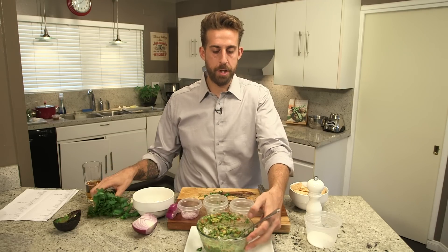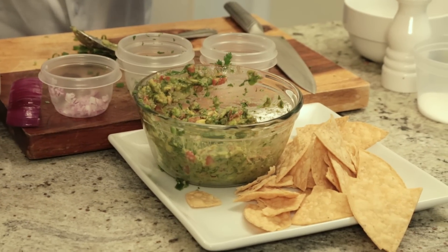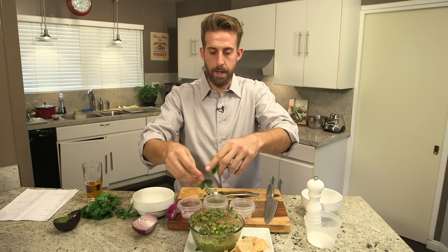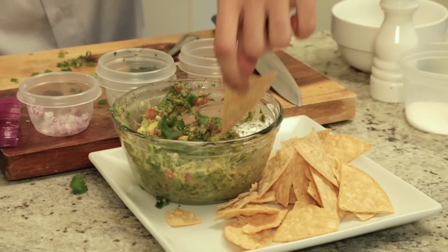If you want to make a nice presentation, right on top some whole cilantro leaves — I like to put those right on top. That will make it look nice and fresh and green and inviting. At this point our guacamole is done. Ready to chip it up.